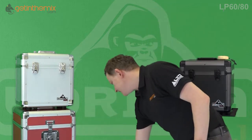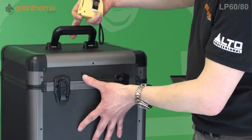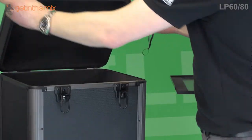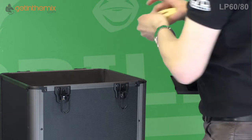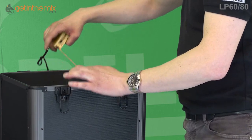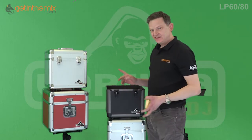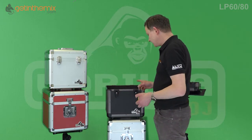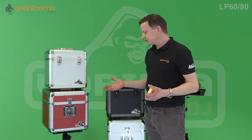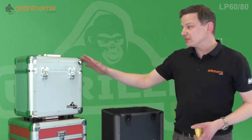That's the 60. The 80 version is just a little bit deeper — it's just under 28 centimeters deep to hold 80 12-inch vinyl. The 60 and 80s come in silver, black, or carbon fiber. The other range they do, like the LP 100s, come in about eight different colors — red, blue, carbon, black, Union Jack, and others.